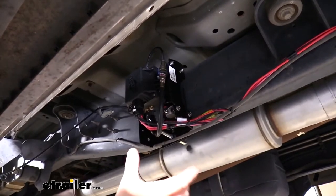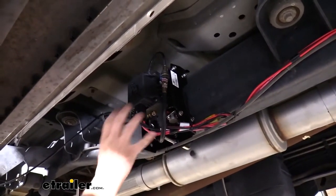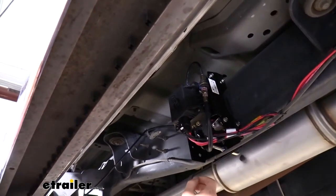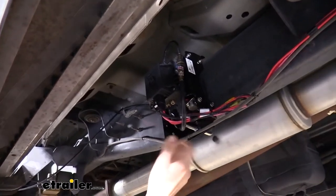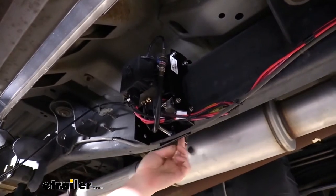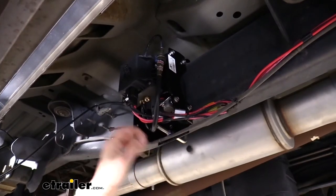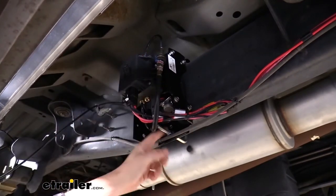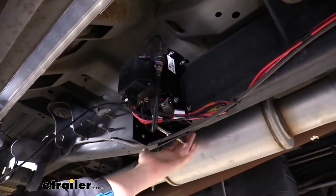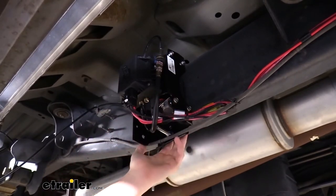With this system, everything's packaged into one convenient mounting system. Our compressor with its control unit is on this bracket, and it comes with a few different mounting options. We decided to mount ours using the U-bolt that comes included, which fits right around the frame on your Ford. You go in from the inside of the frame with those studs pointing out, then slide the compressor over those studs and use a flat washer and a nylon locking nut to secure it. Make sure you're not clamping any hoses or wiring between the U-bolt when you tighten it down.